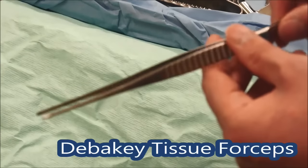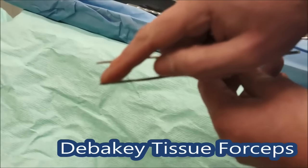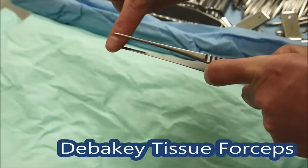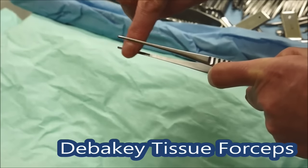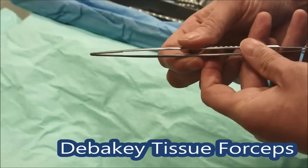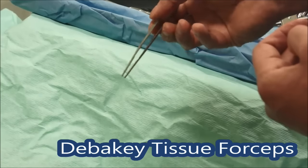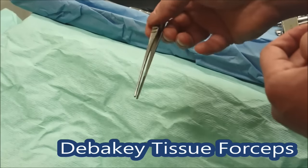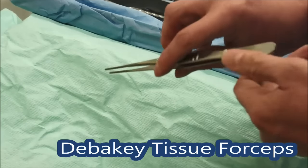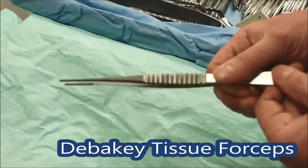Next we've got a long pair of DeBakey forceps. These are quite atraumatic forceps used a lot in vascular surgery. They've got a slightly ridged gripping surface but notably haven't got teeth on them. In more delicate or vascular surgery you can gently just hold the tissue with these — you can never squeeze tissue too hard as it crushes it, but you can lift it up without causing any particular trauma. So they're pretty useful things, these DeBakey forceps, in operating.